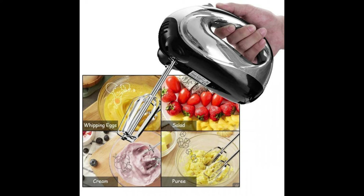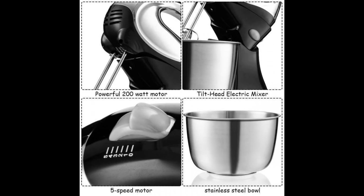If you are looking for such a convenient stand mixer, don't hesitate to buy it. Brand new and high quality — 200W motor makes mixing easy.